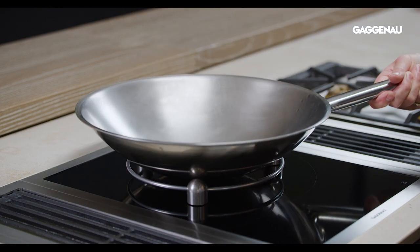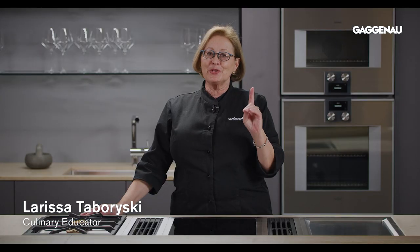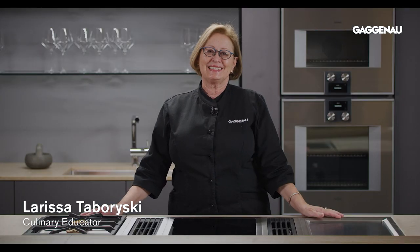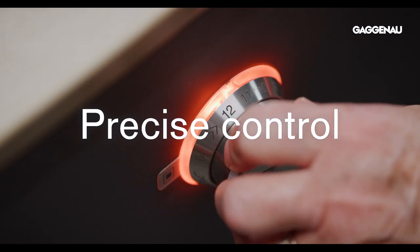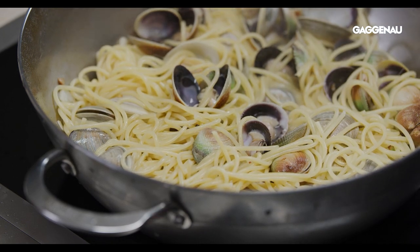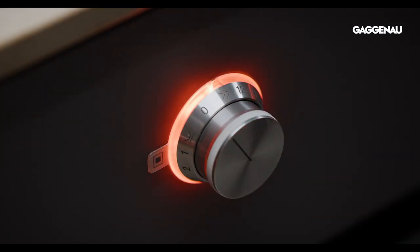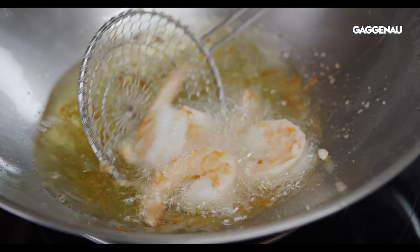High heat wok cooking really brings out the flavour in food, but releasing the flavour without burning the food can be a delicate balance. Key to high heat cooking is precise control of the heat source and responsiveness to the changes of heat levels. In addition to superb responsiveness, the operating power of the induction wok vario can be made even more powerful by engaging the boost function, taking high heat cooking to a whole new level.